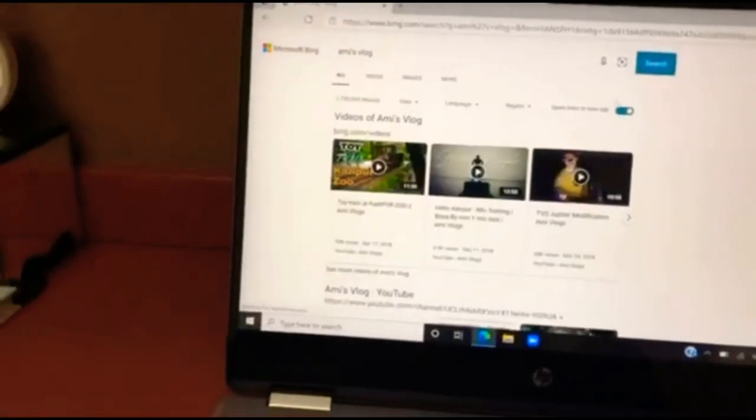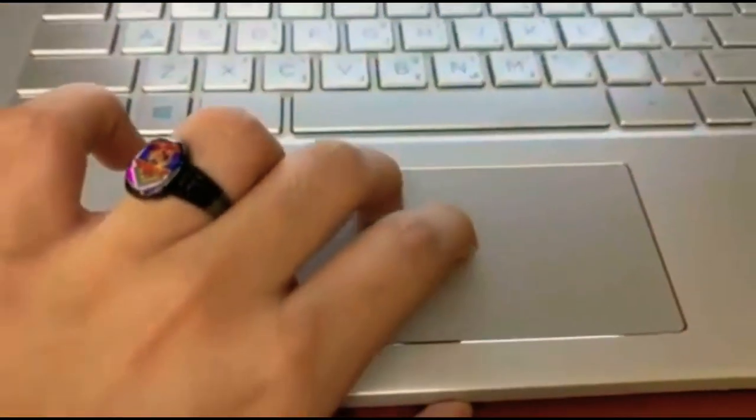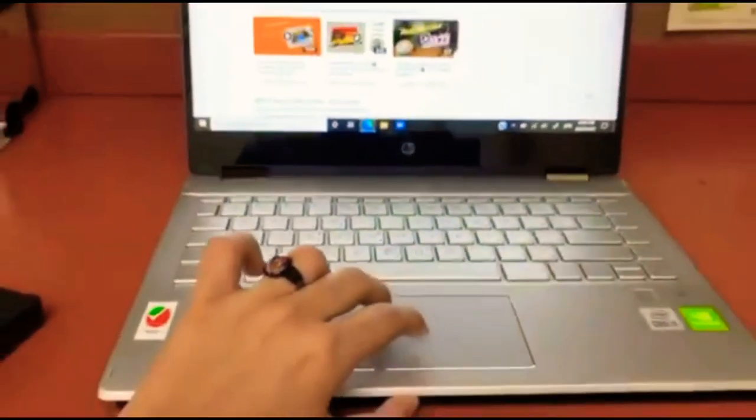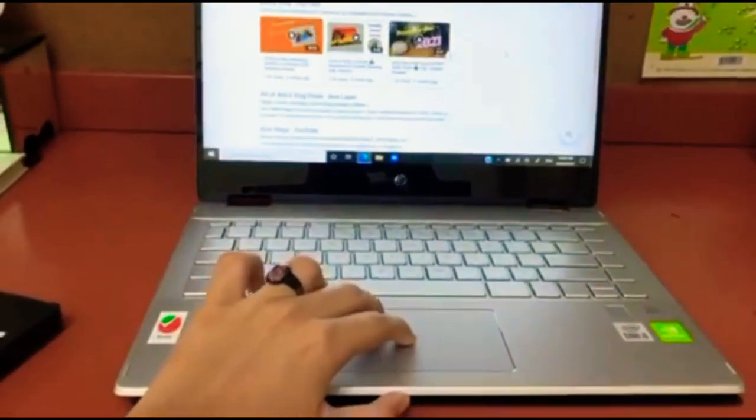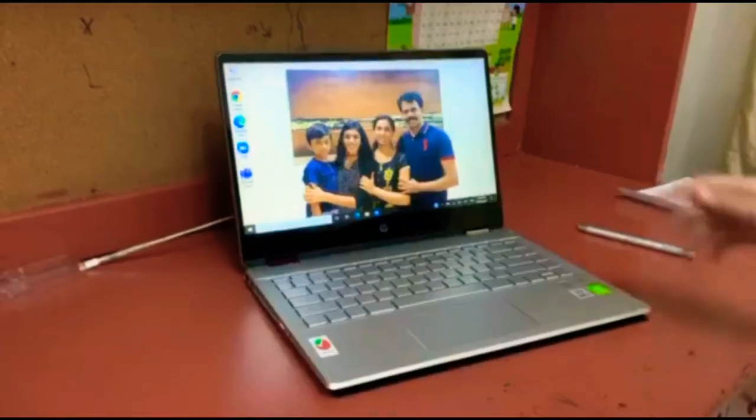Now let me show you how to scroll. It's two fingers to scroll up, or two fingers to scroll down. And if you want to move the cursor side to side, you can use one finger.